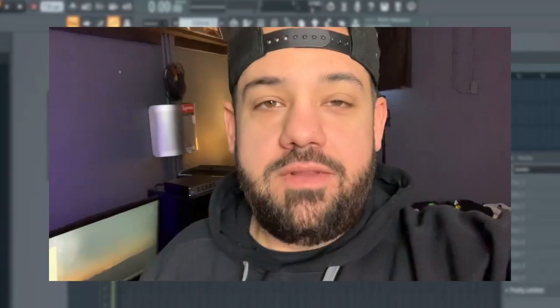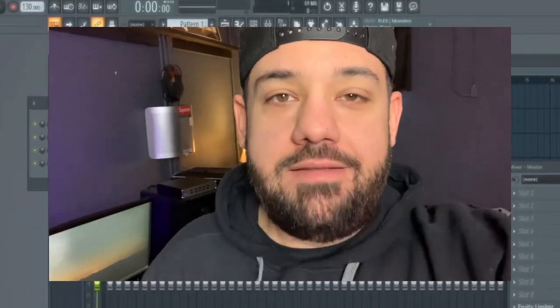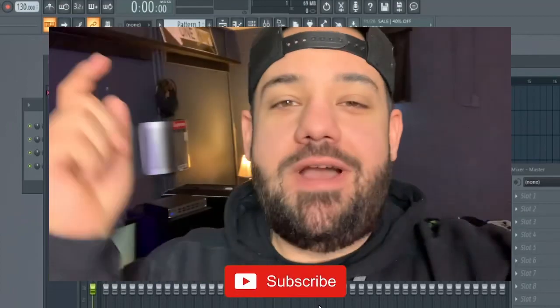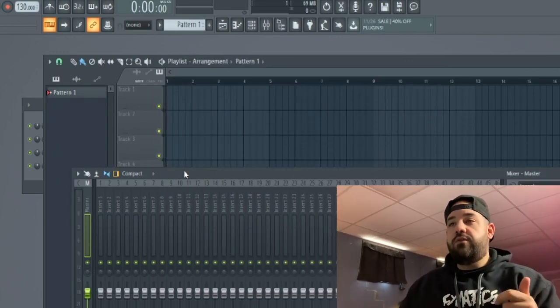What's good everybody, it's your boy Larry O back at it again in the studio. Today I got a request on Instagram from someone that wants a beat producer tag. He sent me the details — he wanted me to use my own voice. I don't do too many of these, but when I get hit up for them I do them. A lot of people say I have a good voice for it, so we're gonna try it out and see what we come up with.